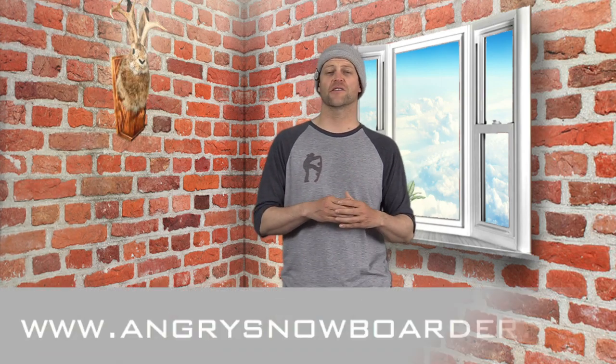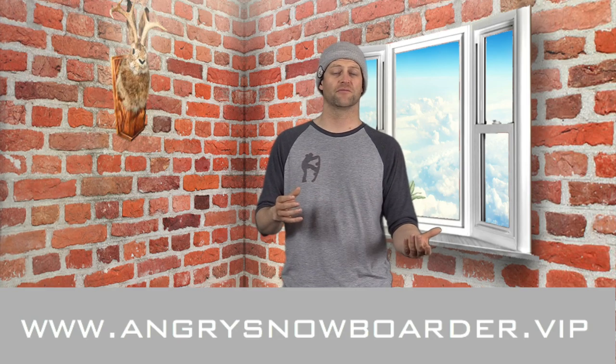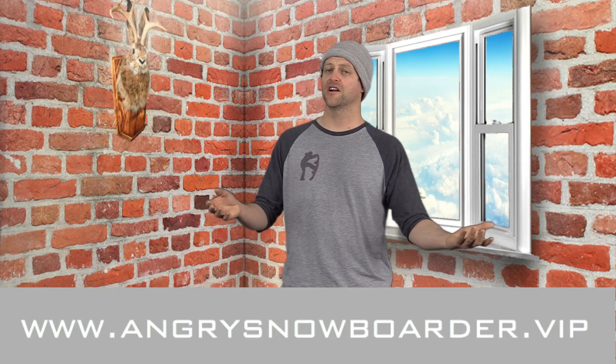And if you'd really like to support us and you want to see us grow out our snowboard content offering, swing on over to Angry Snowboarder VIP — it's the best way to support us. As always, I've been your host, Averin Lefebvre, and I'll see you in another video.